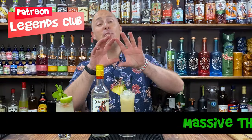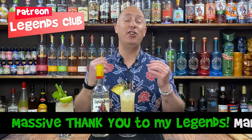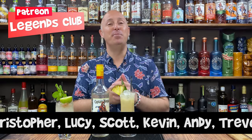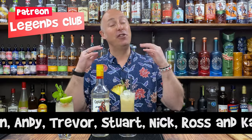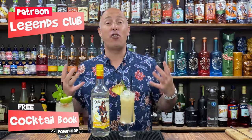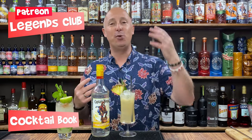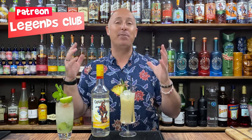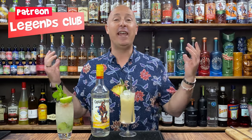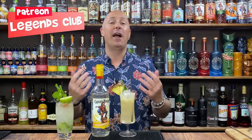Quick shout out to my Patreons — thank you very much for your love and support. Go and check out my Patreon membership community. You can always download my free cocktail book — check the pinned comment below. Part of the perks: you always get the updated cocktail book every single month, bigger and better version, simple serves every week, and exclusive content. Just go and check out my Patreon, and if you feel like getting involved, sign up and become a legend.